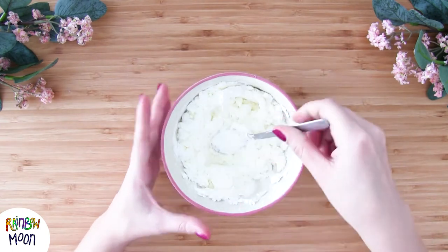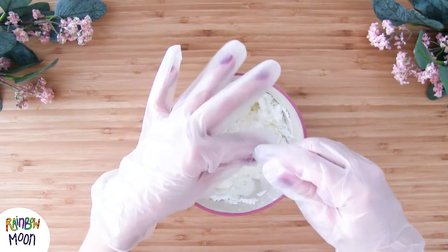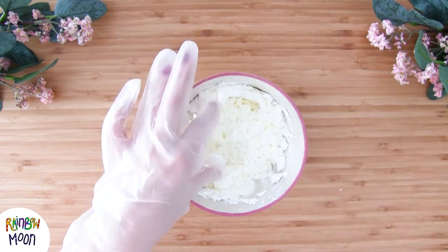And when we can't mix any more, we put some gloves on if we have them, and continue mixing.